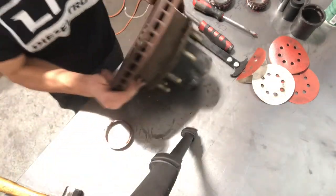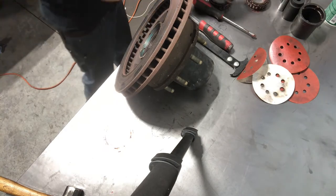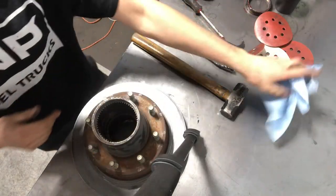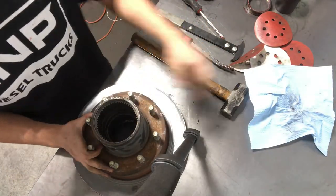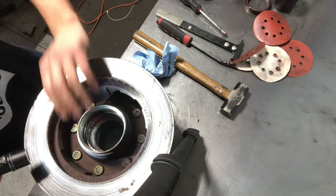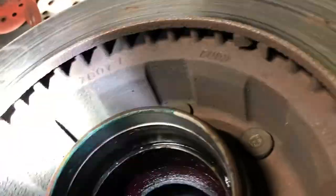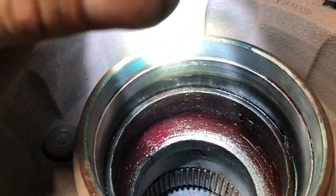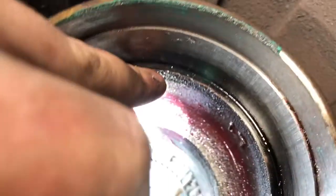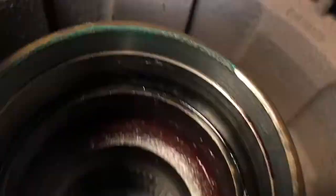Now we're going to flip it over — make sure we don't stick our rotor in that. Now that we've got those bearing races pressed out, we're going to clean some of the old grease out of here. You can see a couple little spots where I nicked it with the pry bar. There might be a little nick where the race actually seats down and bottoms out. Make sure you file those away before you punch the new one in.